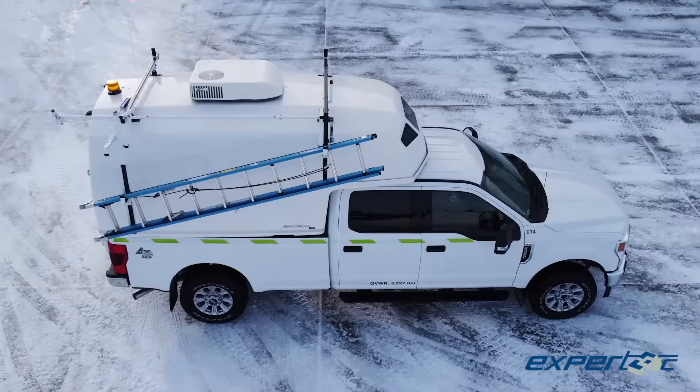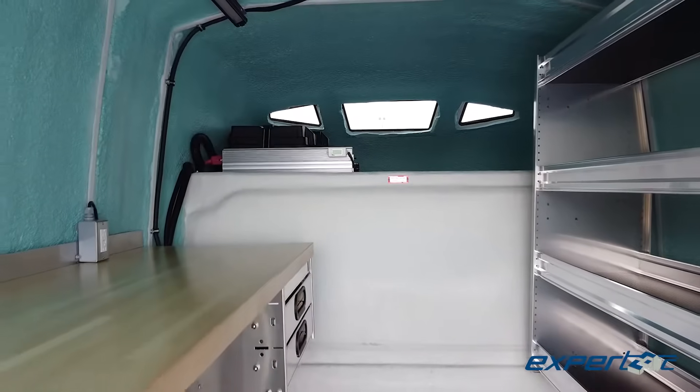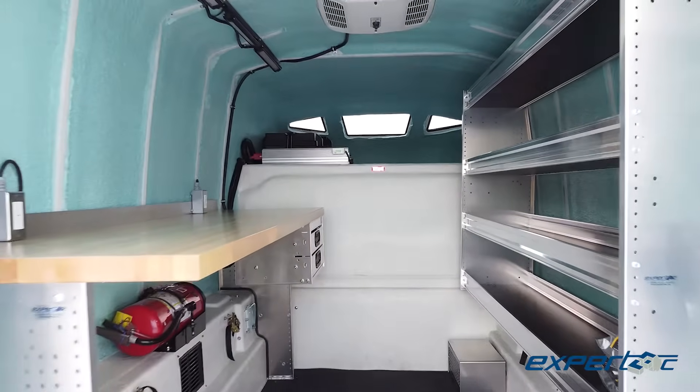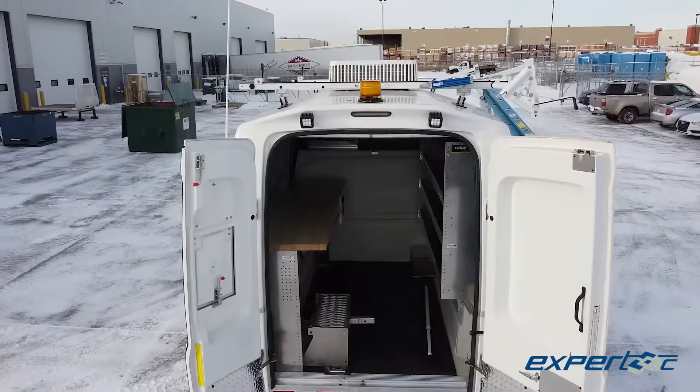Our teams took that information and cross-referenced against our long lists of solutions to create a slide-in answer that keeps the splicing area clean and dust-free, offers plenty of storage, and is comfortable no matter what Mother Nature has in store.